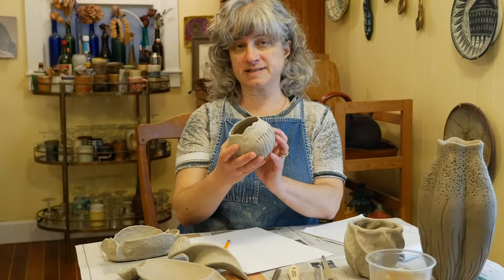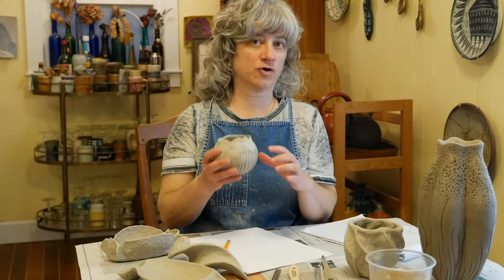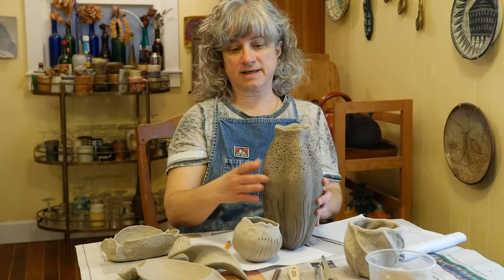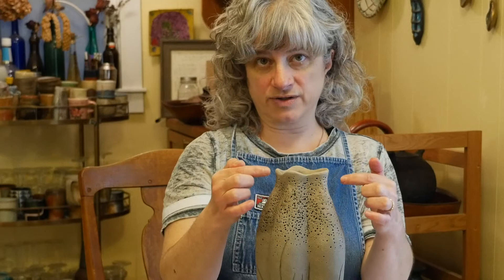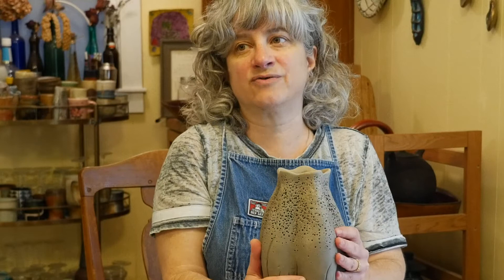This is what a bone dry piece looks like. It's changed color — they're a lot lighter and really chalky looking all the way around. Here's a piece I've only been letting set uncovered for less than 24 hours. You can see this lighter color happening around the rim. As the piece dries, that light appearance is going to spread throughout the rest of it.